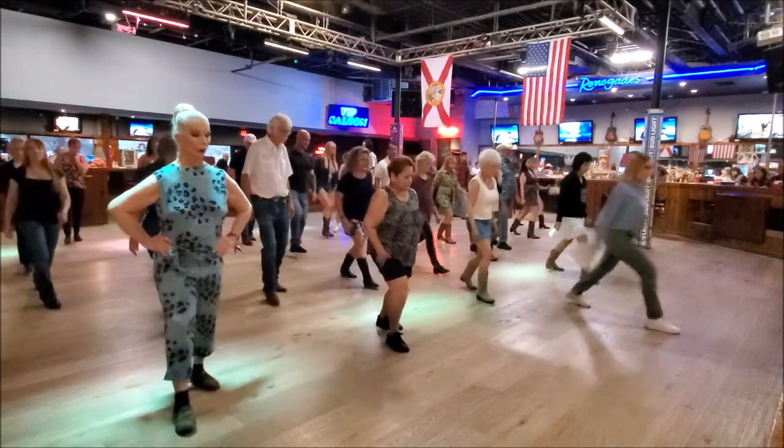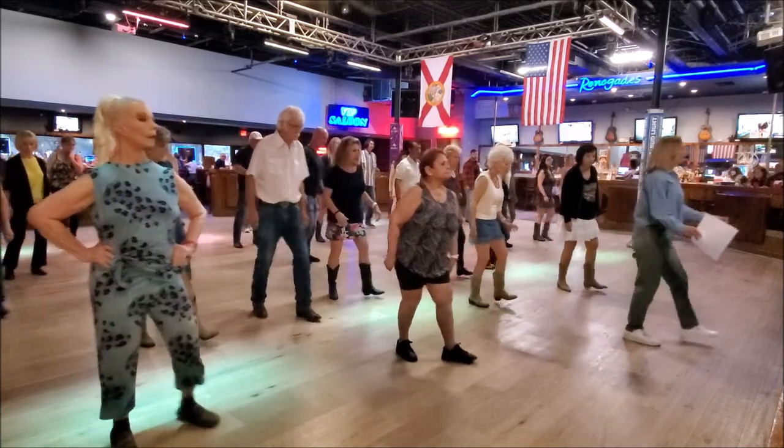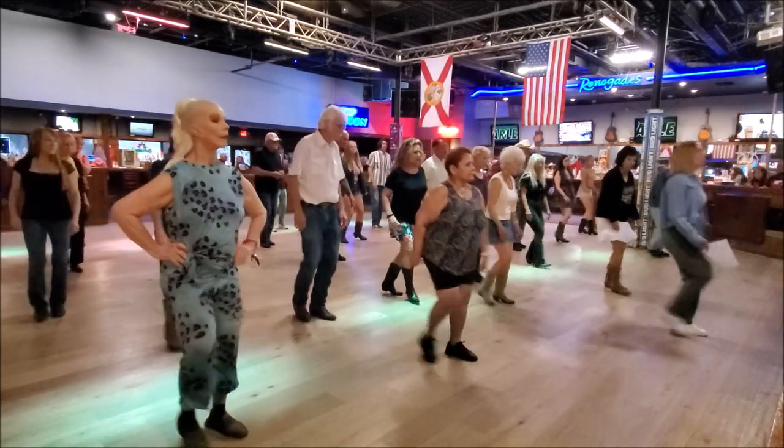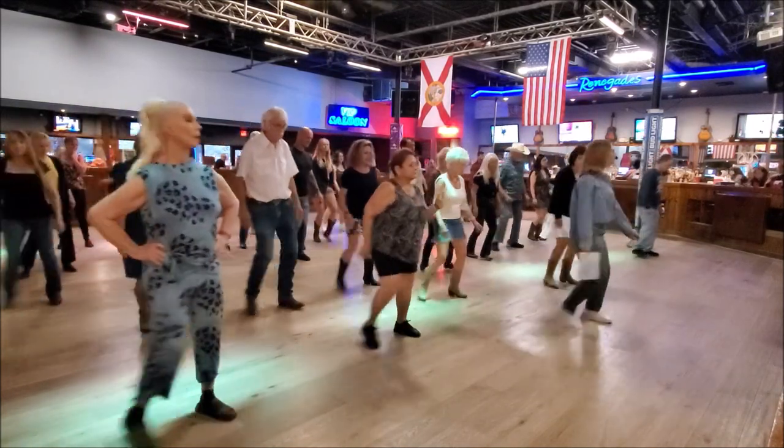And there, two, two. Okay, here's our tag. Three, two, three, six, seven, four, turn. There you go, ready? Six, seven, seven and six, start again.